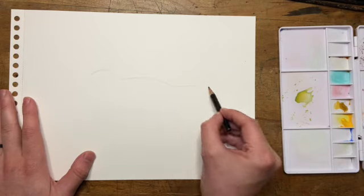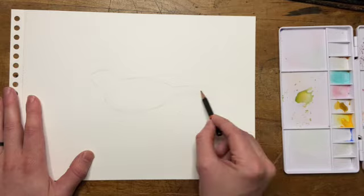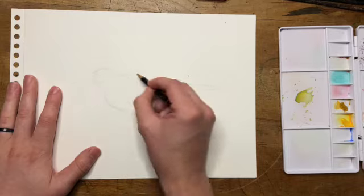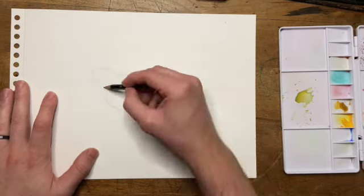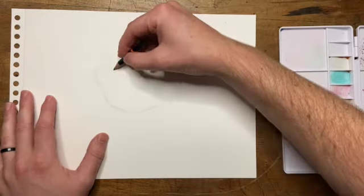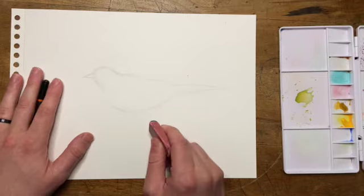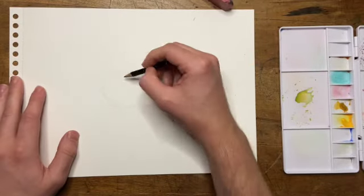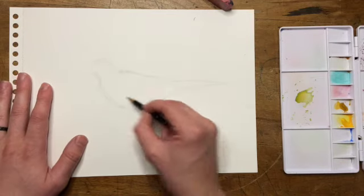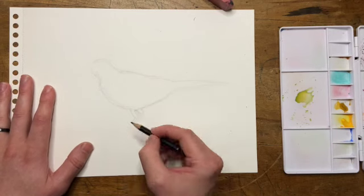I'm gonna spend probably five to ten minutes on the sketch, probably closer to ten minutes. This is actually one of the fastest drawings I've done beginning to end — normally I would take days, sometimes even weeks. So I'm just getting the basic form and shape down, getting the proportions right, and as you can see sometimes I'll just draw something and then completely erase it and start over. That's the process.